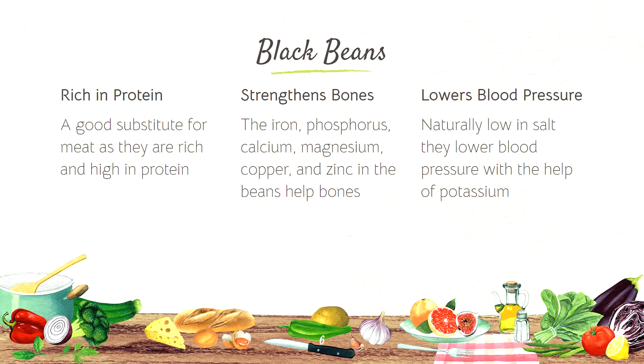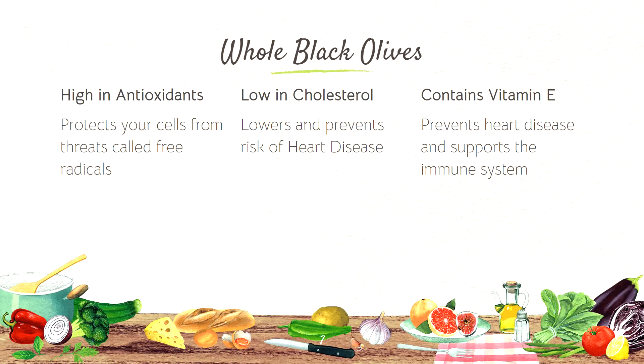Then there's black beans which are rich in protein, they strengthen bones, and they lower blood pressure. And lastly, we have whole black olives which are high in antioxidants, low in cholesterol, and they contain vitamin E.